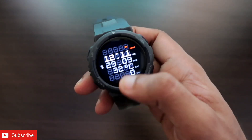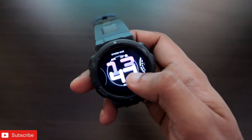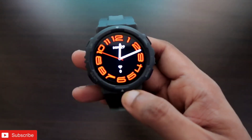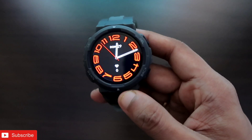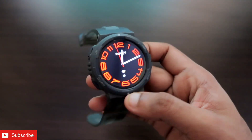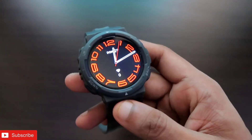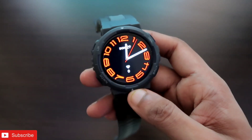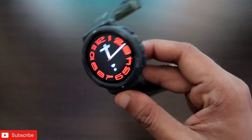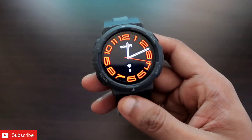By third-party watch faces I mean you will be able to install wonderful, beautiful watch faces that are not available in the Zepp app. You can see how beautiful these watch faces are — even Samsung watch faces are there, and these are color-changing watch faces that look great on this watch. In this video I'll discuss how to install them, so don't forget to like and subscribe and hit the bell notification.